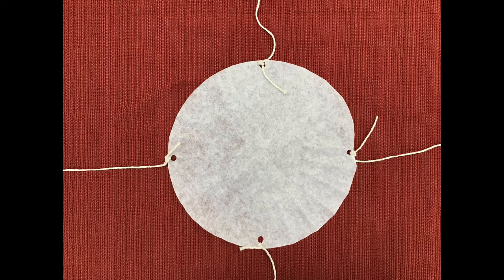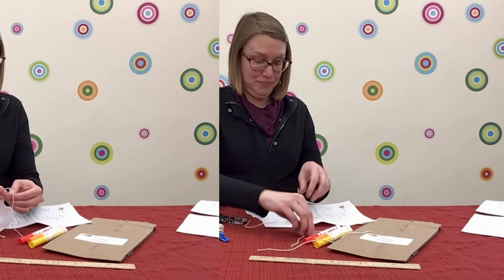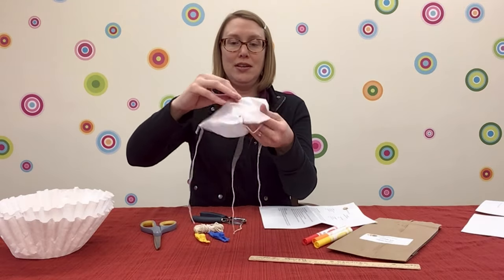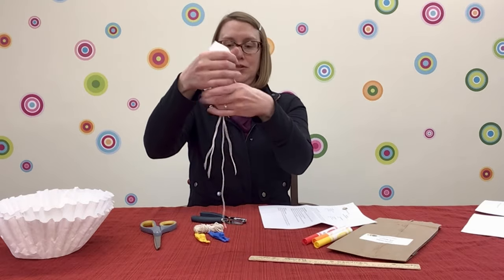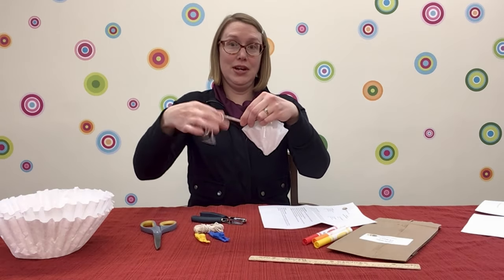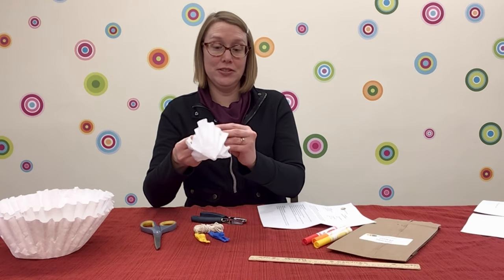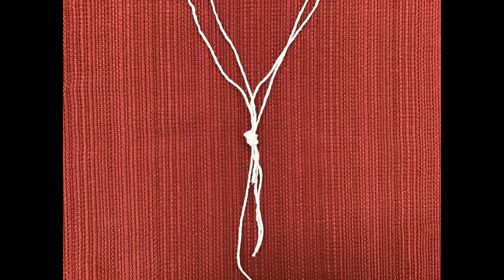After you do that, it would be a good time to color your parachute if you want. So, we've got four parachute lines. We'll tie them all together so that they're a little bit easier to attach to the superhero. We'll make one big knot — gather all four pieces of string together and knot them. But make sure that you leave a few inches of string at the bottom so that you have a little bit to tie to the superhero.